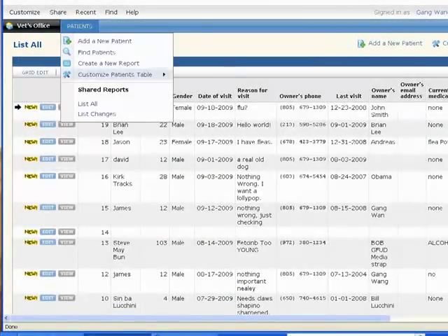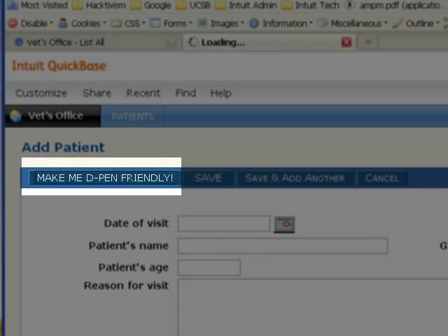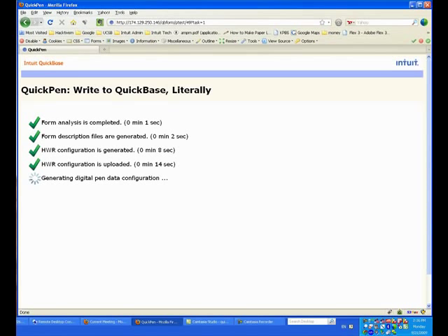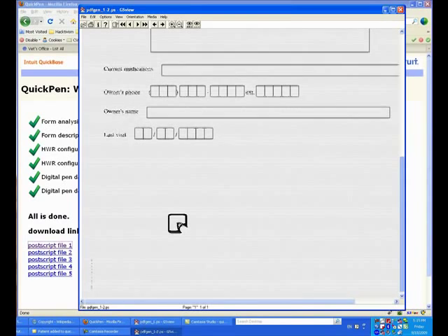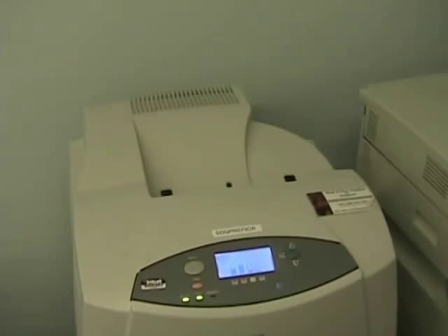In order to enable this form to be digital pen friendly, we go to Add New Record, and notice there is a new button called Make Me Digital Pen Friendly. Click on that. Within two minutes, we're going to have on the server side all of the services ready to enable this form for digital pen. There is a download link — you can download the file in Postscript format, which has all the special watermarking applied. Just go ahead and print it.